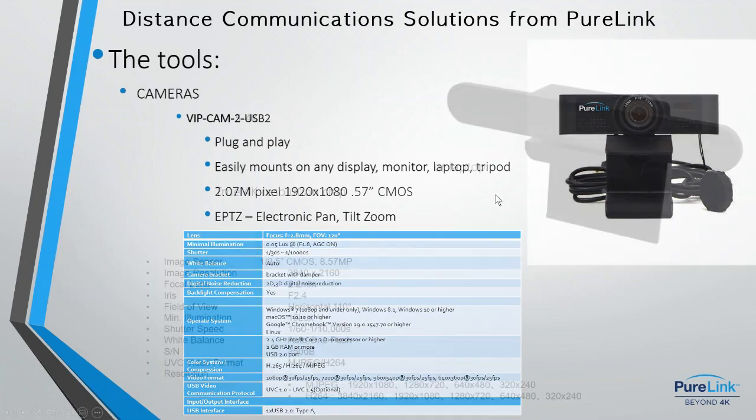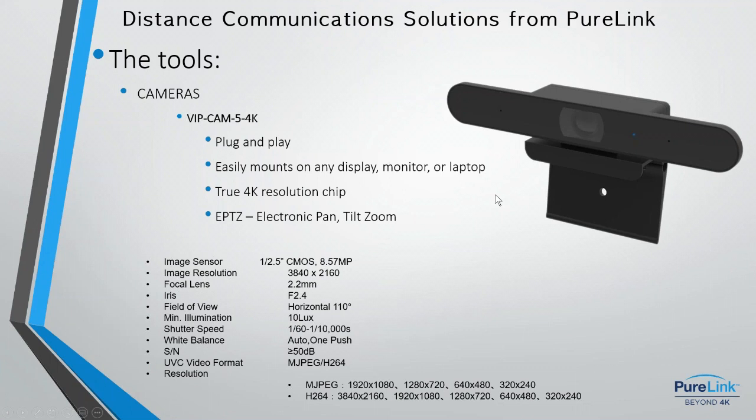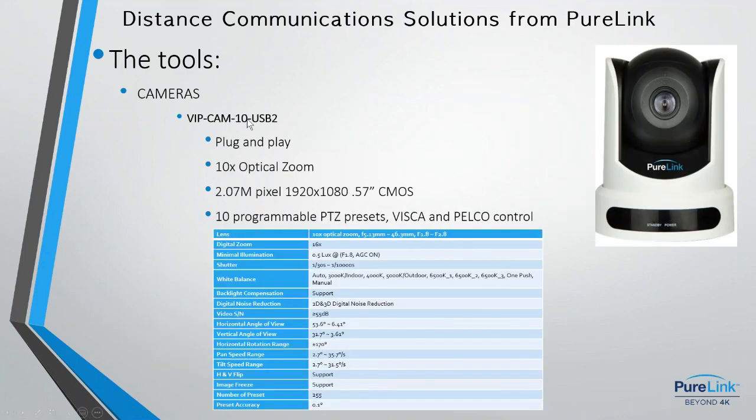The simpler camera can also be mounted on a tripod and is plug-and-play — once connected it will become your default audio and video. Up from that is a 4K version with a true 4K CMOS chip. It will do other resolutions besides 4K and supports both Motion JPEG and H.264 codec outputs.